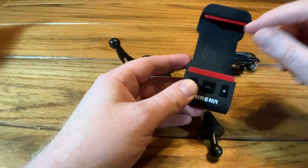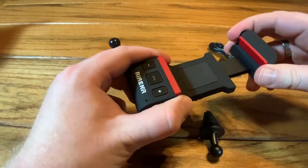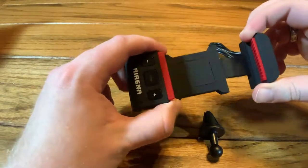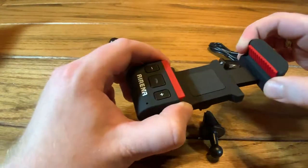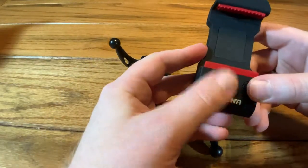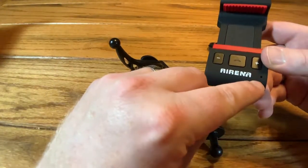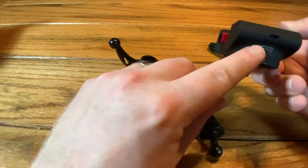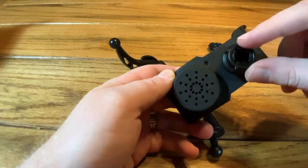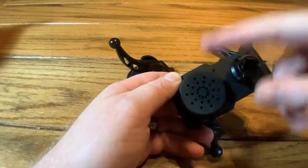Right here we have a nice silicone pad to hold your phone — pretty basic sizing. Just pull it apart, put your phone in there, and it'll definitely hold all modern smartphones; that's plenty large enough. Here we have volume up, a multi-function button, and volume down. There's a small hole for the microphone, the charging port at the bottom, a ring to attach whichever holder you're going to use, and the speaker right there.